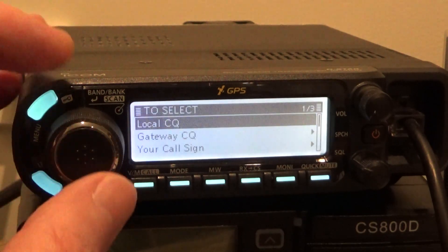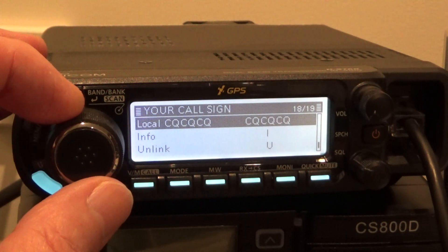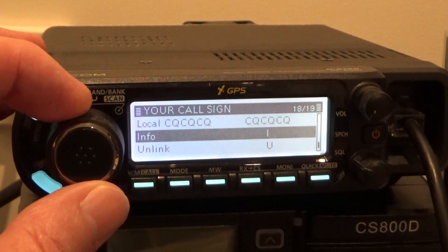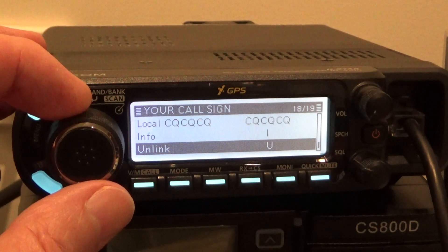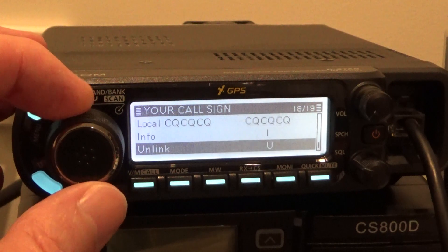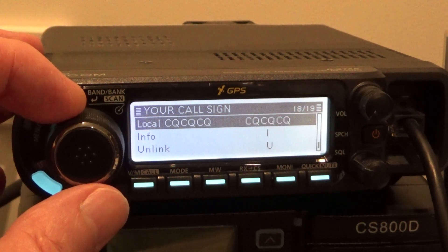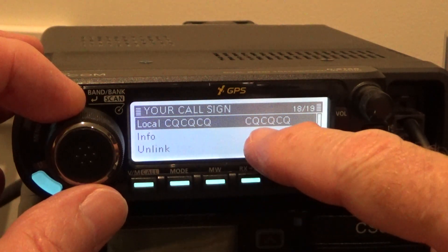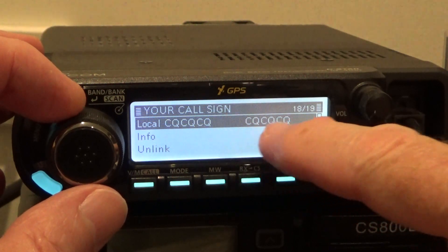So what I do is just go to your call sign. You can see I've put in CQCQCQ — three CQs. I've got Info in there, Unlink — which is useful for repeater use — and then Echo Test. Under your call sign I've just named it 'local CQ' three times, but in the call sign section I've put in three CQs.